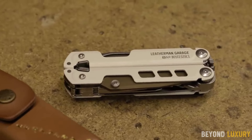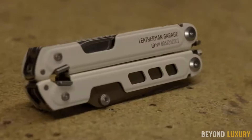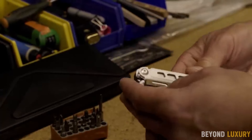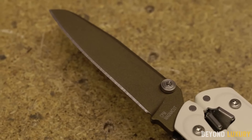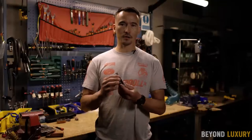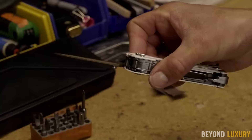Introducing the Leatherman Garage Underscore 40th Anniversary Tool, a must-have for any handyman or outdoor enthusiast. This limited-edition tool celebrates Leatherman's 40 years of innovation and craftsmanship. Crafted with premium materials, this versatile tool features 17 essential tools in one compact design — from pliers and wire cutters to screwdrivers and a saw — it has everything you need to tackle any task.